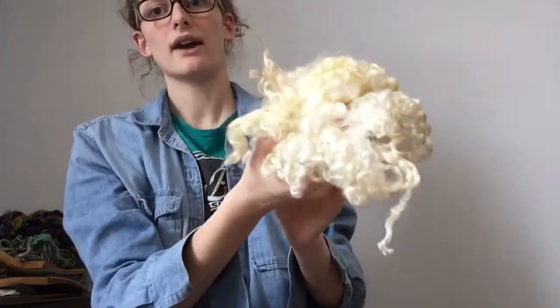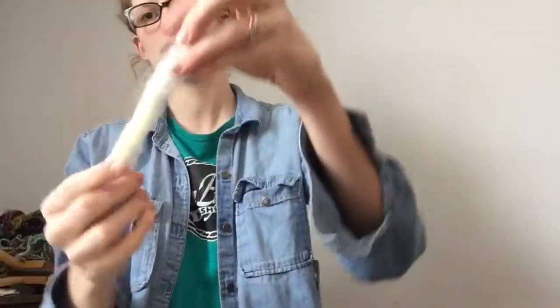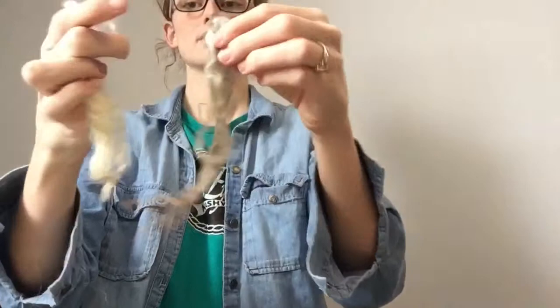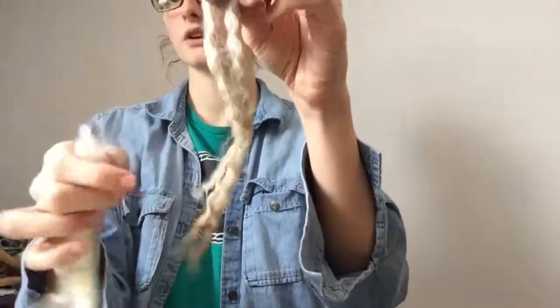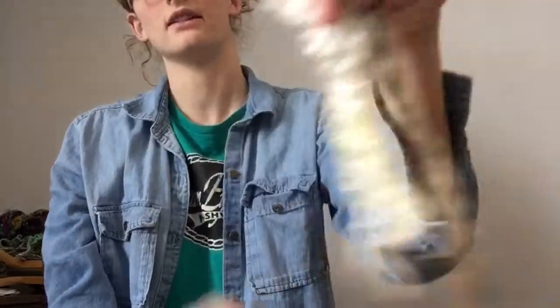You can see how bright the luster is on this fleece — it's really gorgeous, with that same long staple length. Let me pull a staple for you to see. With luster long wools, depending on the fleece, the adult fleeces tend to have locks that are a little bit thicker, wider, and shorter. Because these were lamb fleeces, they have more staple length and are also a little bit thinner and more defined in the lock structure.